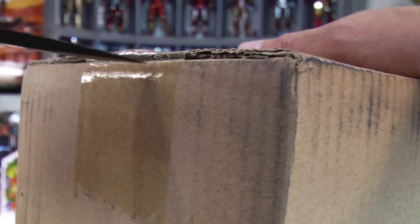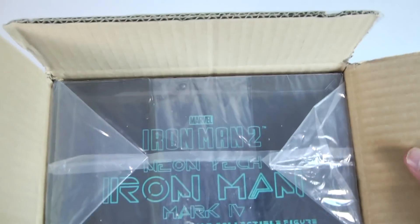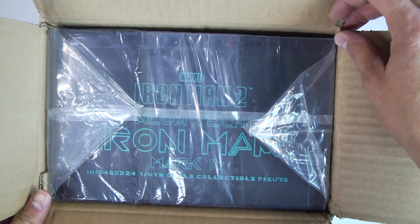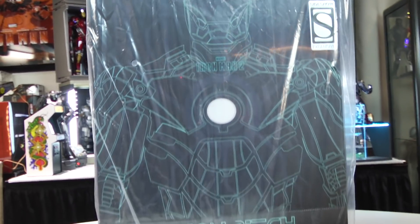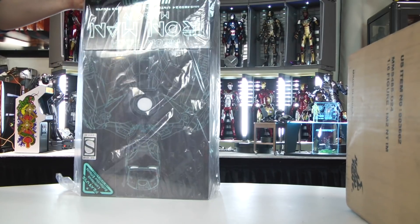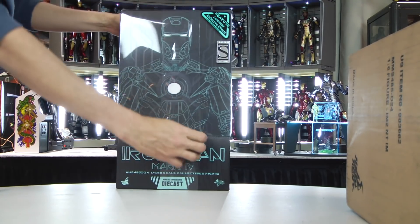I've been patiently waiting for this figure and it is finally here. I suspect it's gonna be a glorious unboxing. Look at that — look how pretty and awesome that looks. This is really, really cool.